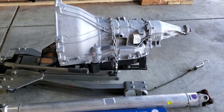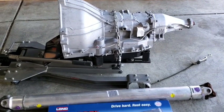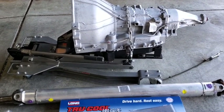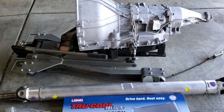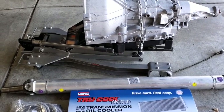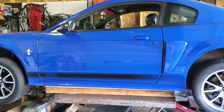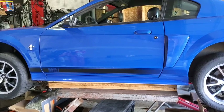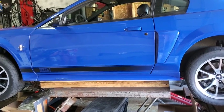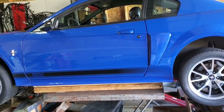Darren did a great job putting everything together — he said this is a build he's going to remember; it was a lot of fun. He and I had many conversations going over what I wanted to do with the car and what my plans were. He was excited to build it, and we chose each component specifically based on the fact that this car is going to be a daily driver during the summertime and could potentially do a little autocross, where it might run into some heat issues.